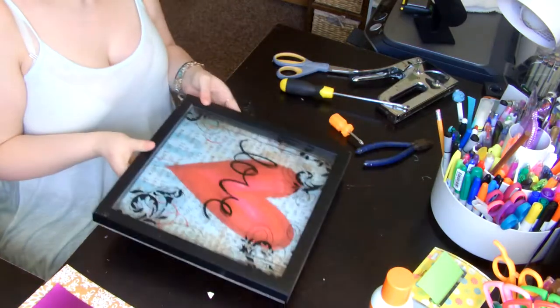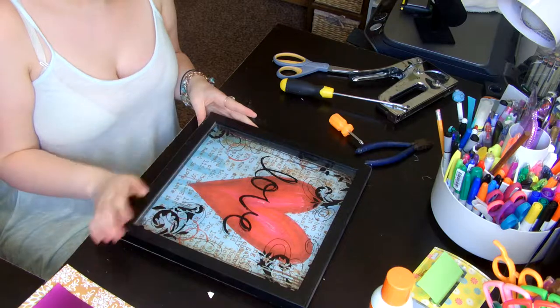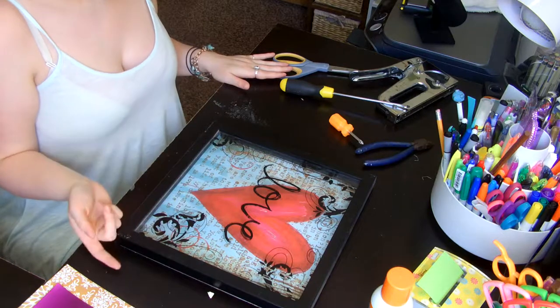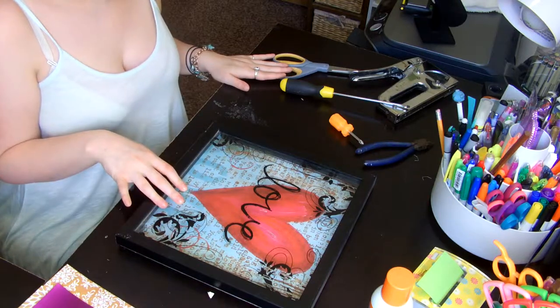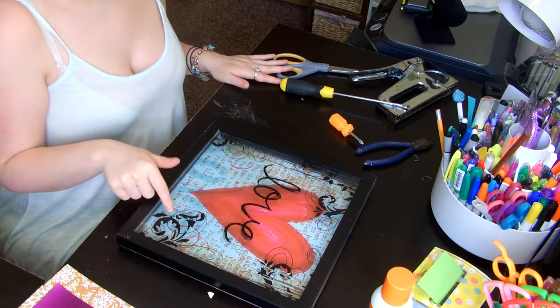I need to tell you guys what you need. You're going to need a shadow box, or something you want to change that's kind of like a shadow box with a background you want to change or add to. You can add 3D things or do a whole scrapbook page behind it, which would be really cool for a gift. You've got lots of endless options.